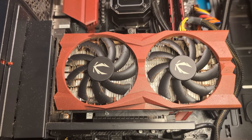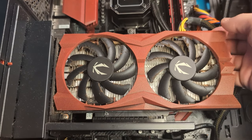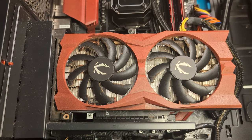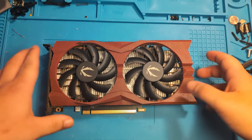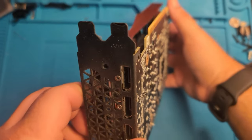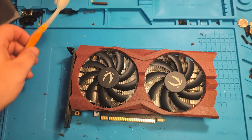Now that we've set our dust shields aside, we can continue deep cleaning our PC. The next thing we're going to tackle is our graphics card — our GPU. The first thing you want to do is take out your graphics card. All right, I got my GPU out finally. As you can see, our GPU is very dusty, very dirty, and very disgusting.